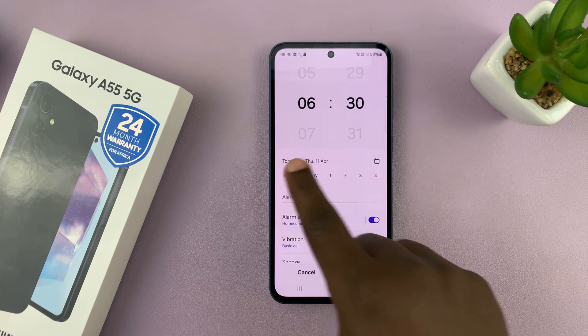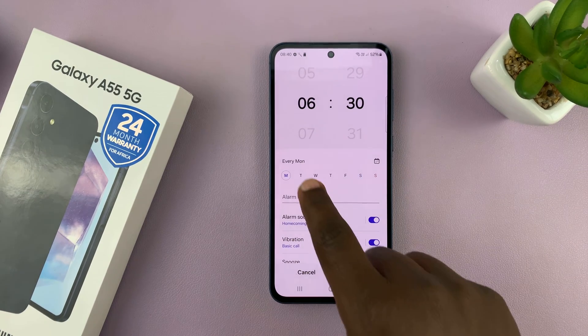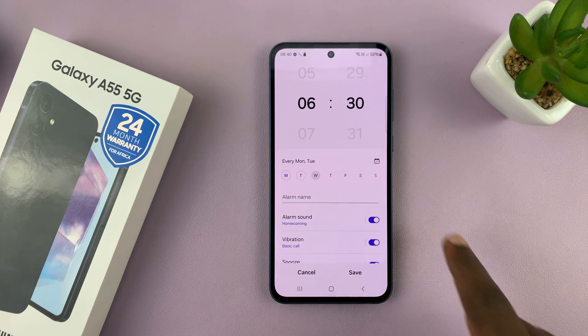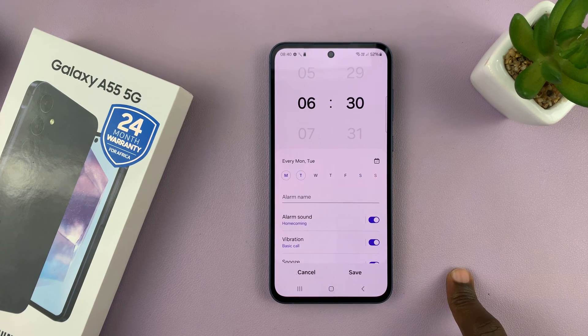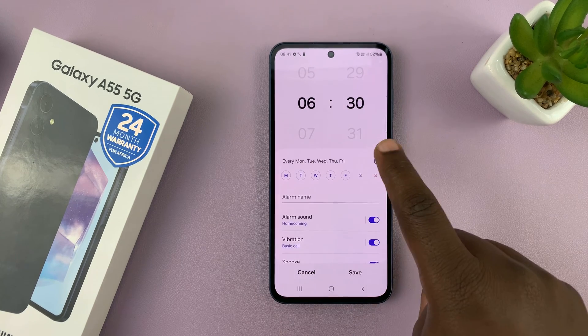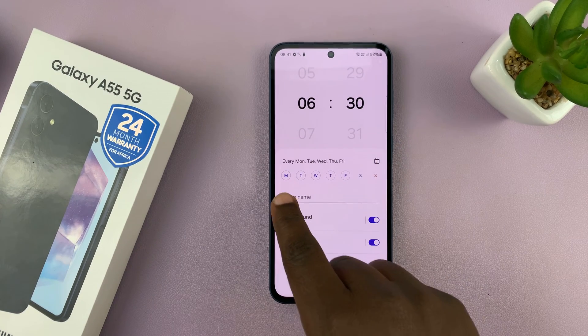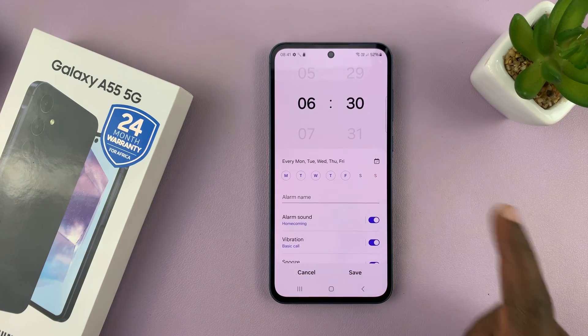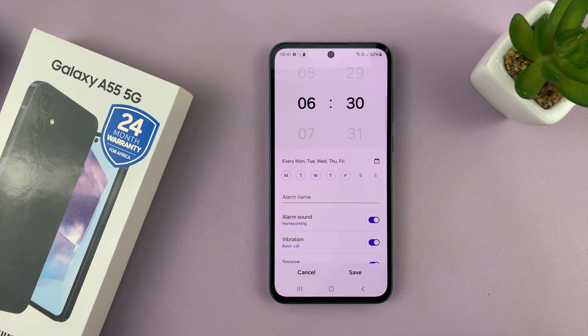Then I can choose the days I want my alarm to sound. The days with a little circle — if I tap on them, you can see it adds a circle; if I tap on it again, it removes the circle. So the days with a circle are the days the alarm is going to sound. Let's say I want my alarm only on weekdays, Monday to Friday, and I leave out Saturday and Sunday.